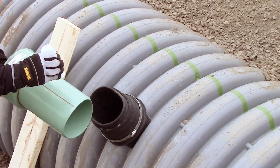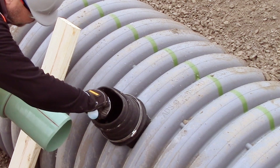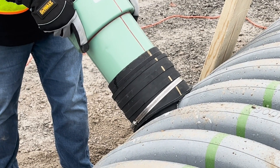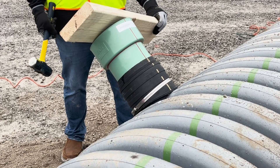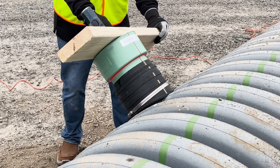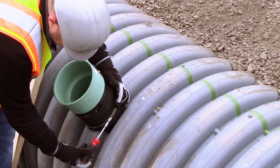Once the sleeve is installed, apply the soap solution on the outside of the hub and inside of the sleeve. Place the hub into the sleeve, aligning the red line to the gold line. Using a wood block and mallet, drive the hub through the sleeve to the red homing line. Finally, place and tighten the stainless steel band.